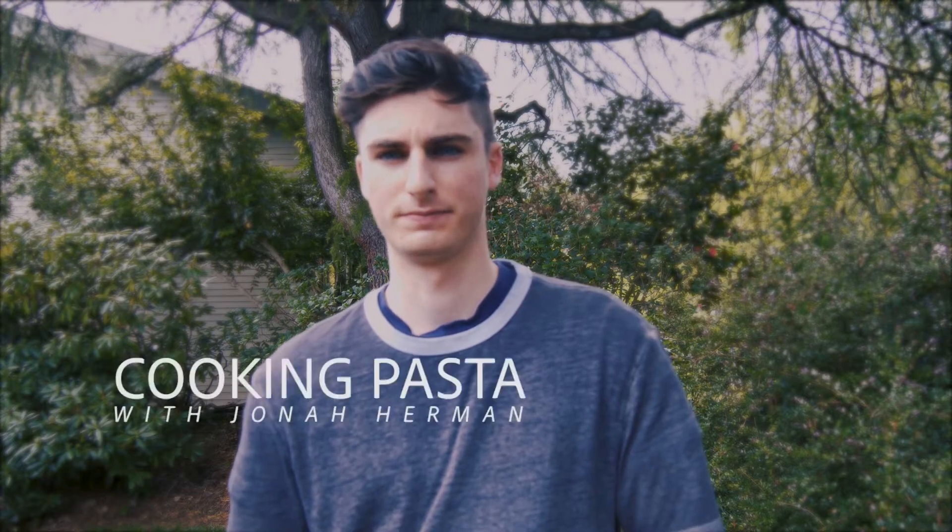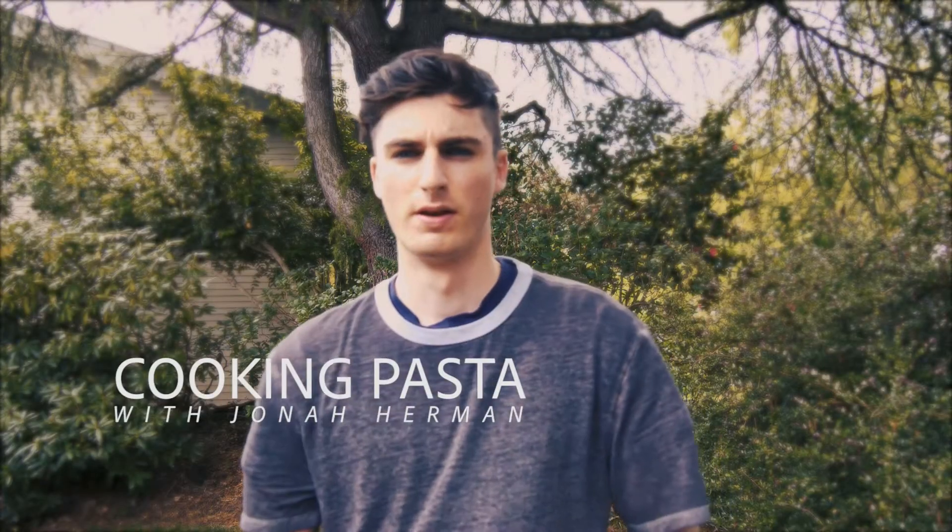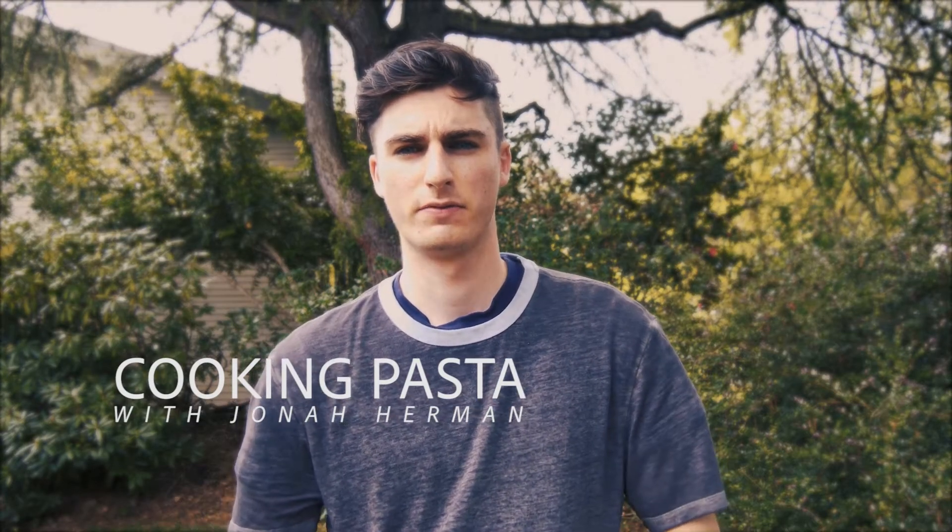It reminds me of my dad teaching me how to cook. Hello, this is Jonah. For my project, I'm going to be cooking pasta. It's the first dish that I learned how to cook on my own, and obviously I've made improvements upon my technique. However, today we're going to be cooking that dish.